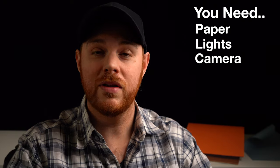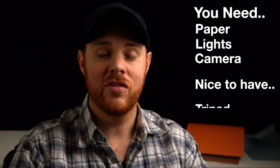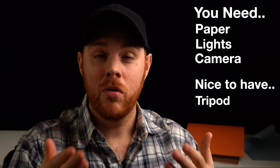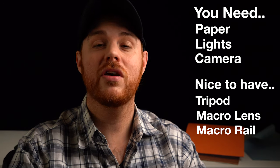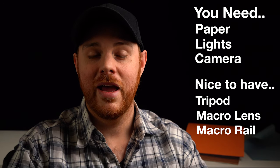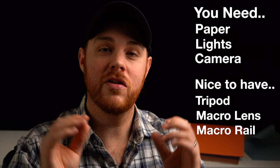But if you don't have access to those, you can use a lamp. You could use the light on your cell phone — it really doesn't matter. Today, I'll be using my own macro lens. If you don't have access to a macro lens, you can get some extension tubes, which essentially converts it to a macro lens. And if you don't have access to any of that, you can use a regular lens, hopefully with a bit of zoom to get in there and crop in if you need to.